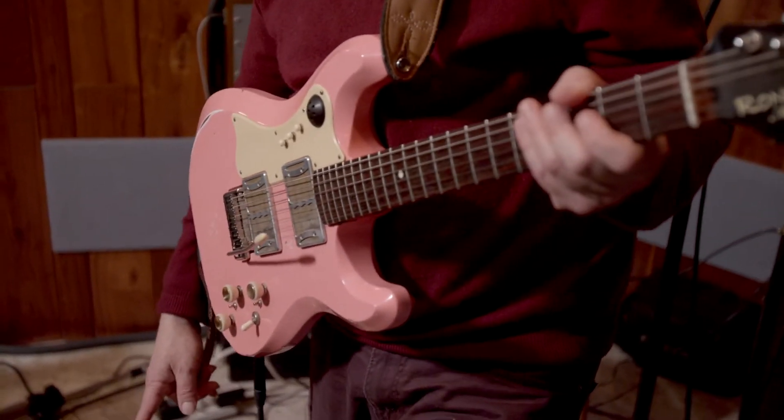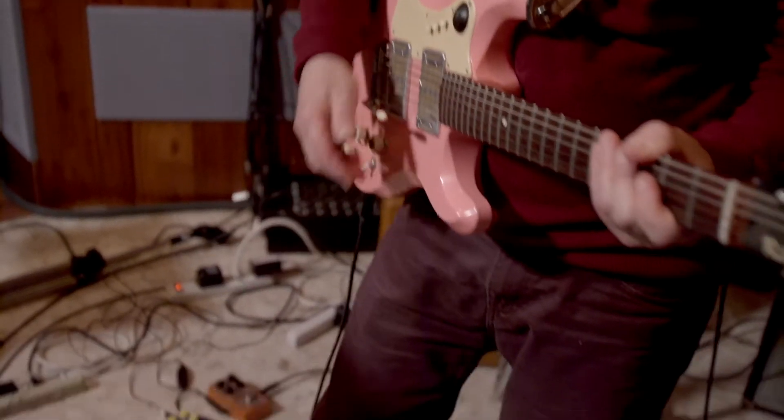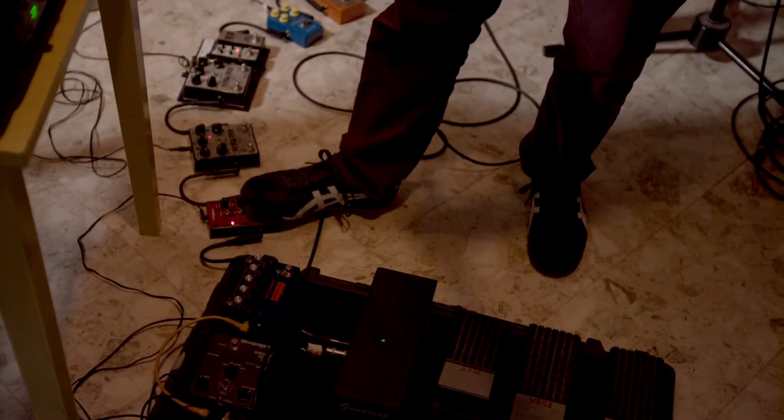These are some more sampling pedals down here. This is not a sampling pedal — it makes me go whammy.